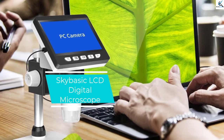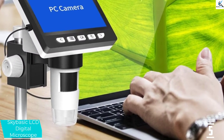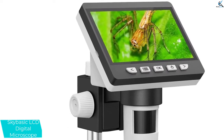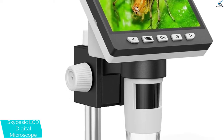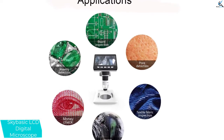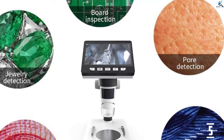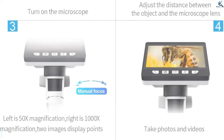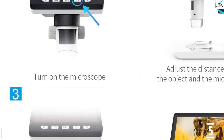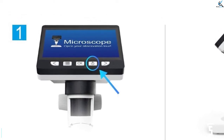Starting at number 5, we have the SkyBasic LCD Digital Microscope. With a large screen size of 4.3 inches, this product offers a wider, crystal clear view. The microscope has 8 adjustable LED illuminators and a 1080p screen resolution for the best images. It has an adjustable magnification from 50x to 1000x, supports wireless Wi-Fi connection, and also supports wired USB connections with PC. It comes with a high-capacity 2600 mAh rechargeable battery and a quality metallic construction for stability and longevity.